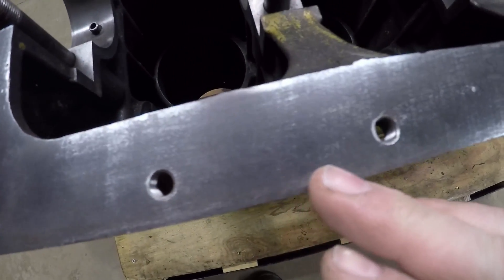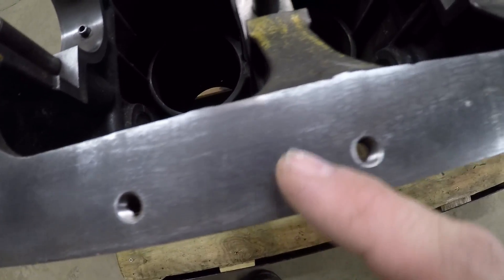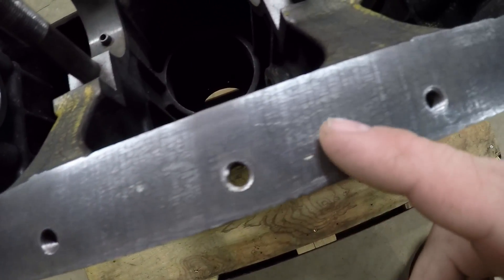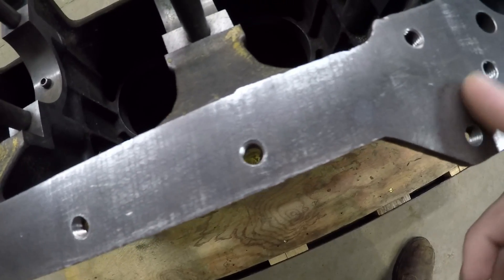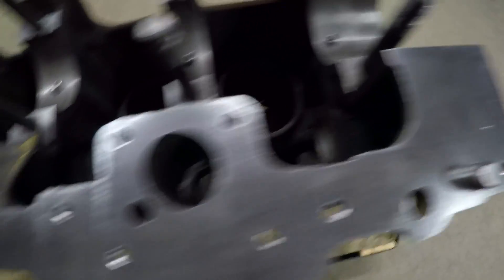After a few minutes with the file, everything is pretty well flat. You might as well stop when the original factory machining marks just start to take a little bit of a shine and become noticeable — that's when you know you're pretty well flat. Not the most glamorous type of work, but it is all necessary for block preparation. We're just about out of time here in the shop, that's about all I've got time for today.